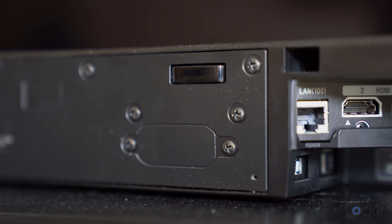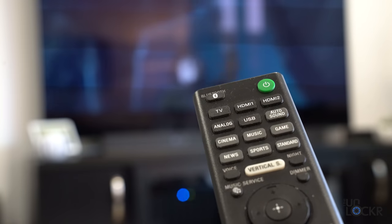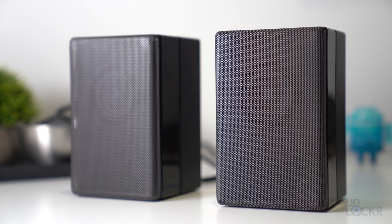Something clever I noticed is that Sony put an IR repeater at the rear of the soundbar, so it can send IR signals to control the TV even if the soundbar is placed in front of the TV and blocking the TV's own IR sensor — like mine is. This setup costs $900 and is supposed to give you comparable audio to a 7.1.2 system, but there are also two optional rear speakers that cost an extra $300.